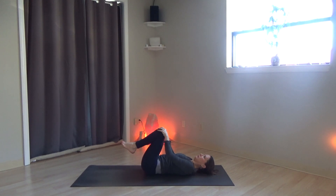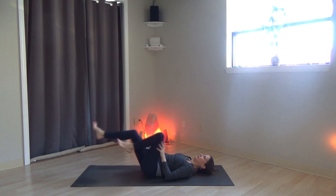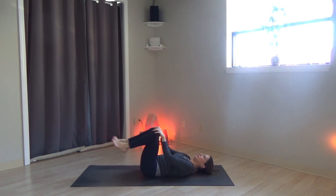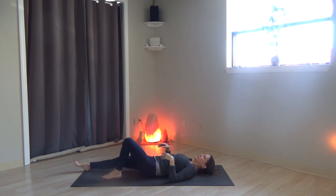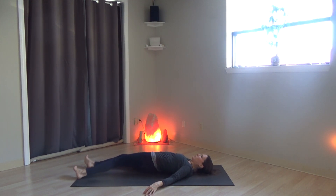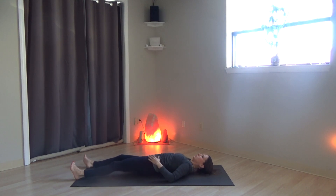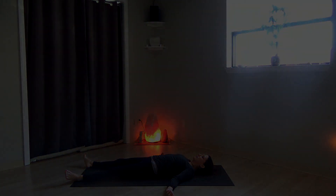Knees up. Scissor your legs or bicycle your legs. Roll the knees around in a circle again. Extend the legs long. Shift the hips side to side and settle yourself down into the ground for Shavasana. Staying here for as long as you need to. Let the body sink and settle into the earth.